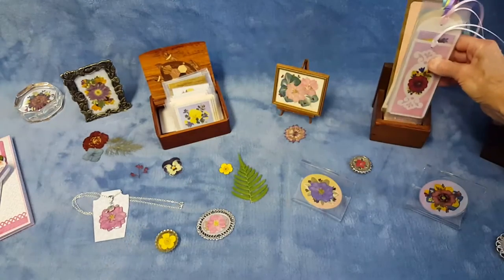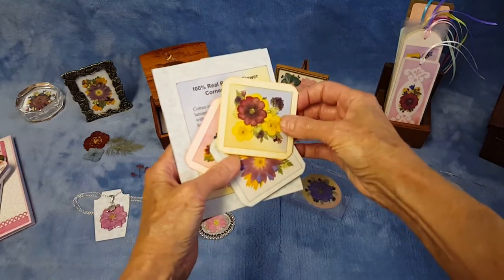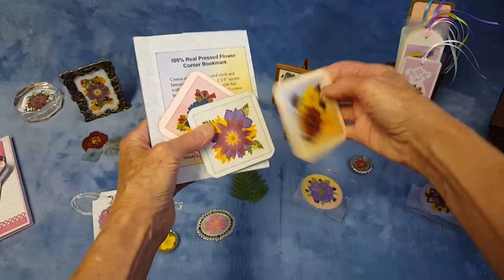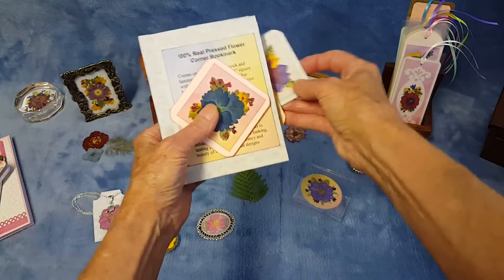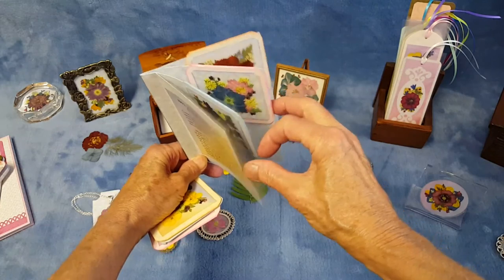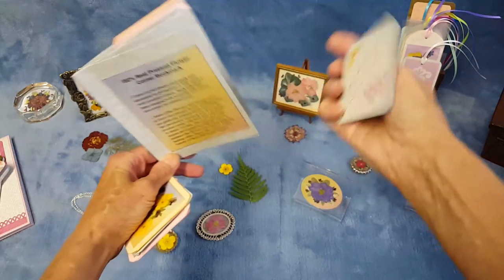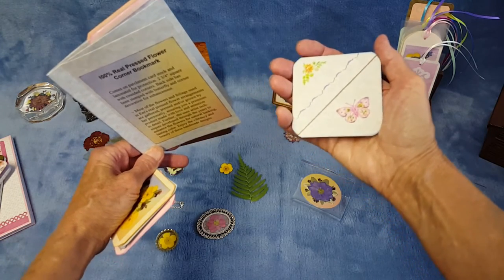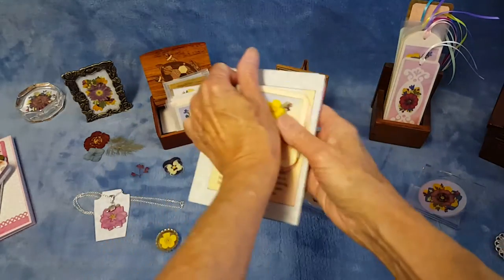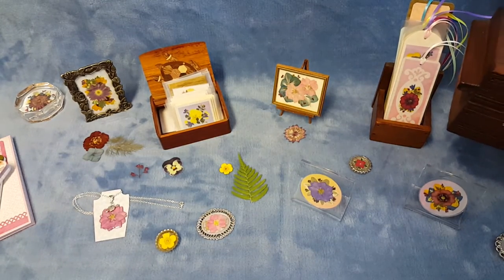While we're on the subject of bookmarks, I also do corner bookmarks. Here are some examples. For shows I stand them in a little booklet with a couple of pages just to show how they work — you simply put it on the corner of a page and close the book. On the back of these I stamped a little butterfly and another embellishment on the corner so that the back isn't blank.